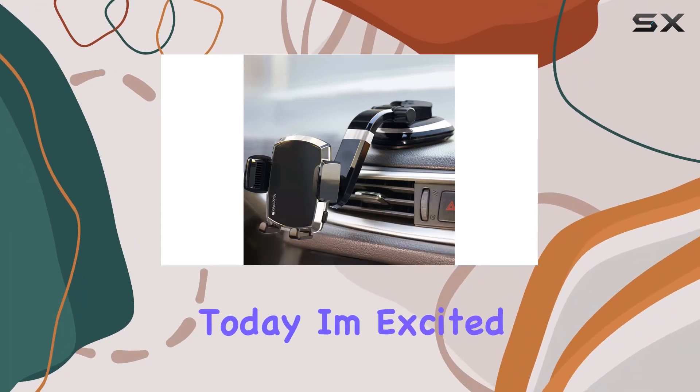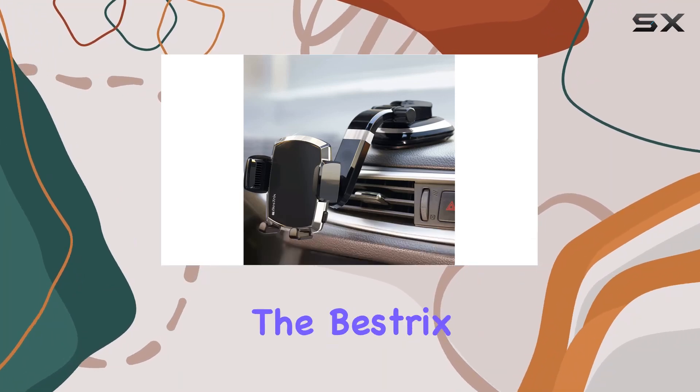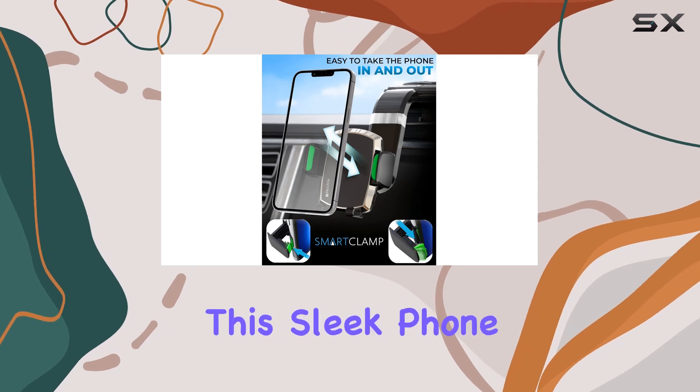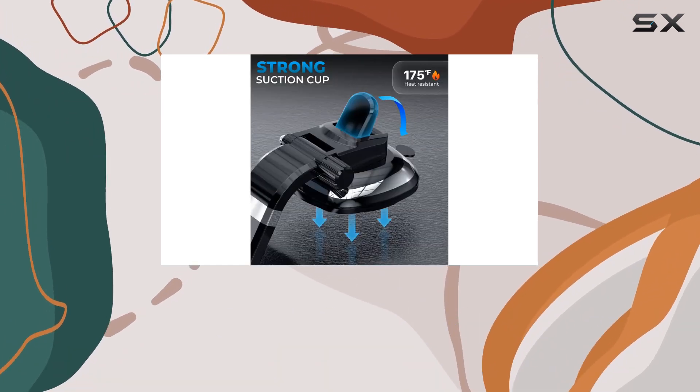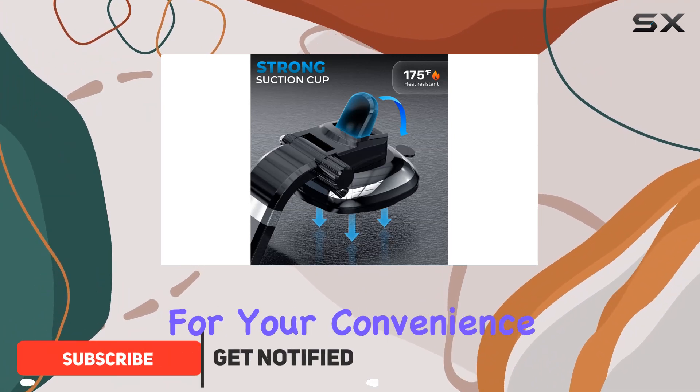Hey everyone! Today, I'm excited to share my thoughts on the Bestrix Smart Clamp Car Phone Mount. This sleek phone holder is designed to give your dashboard a luxurious look while providing practical features for your convenience.